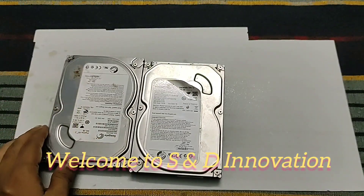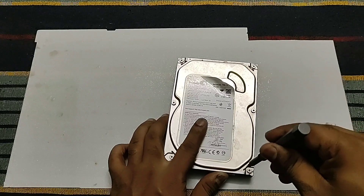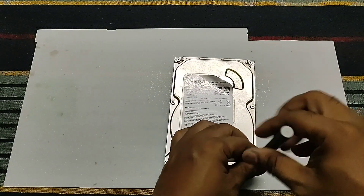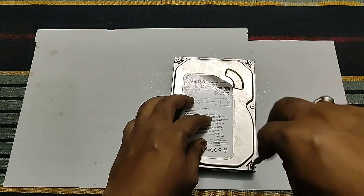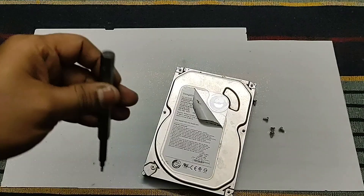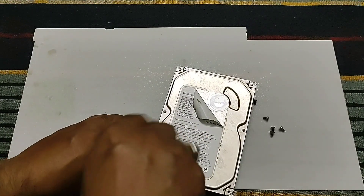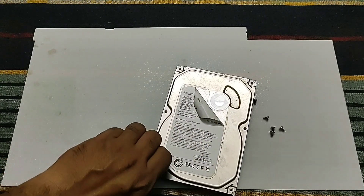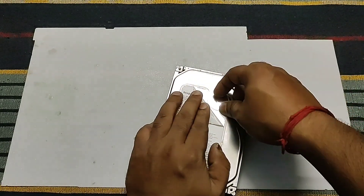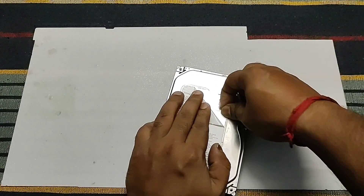Hi friends, welcome to SND Innovations. Today in this video I will show you how to make a drone motor from scrap. We all know that from a hard disk we can get valuable components. I am not telling you to use a good hard disk — most of the time when a hard disk gets damaged it cannot be repaired.